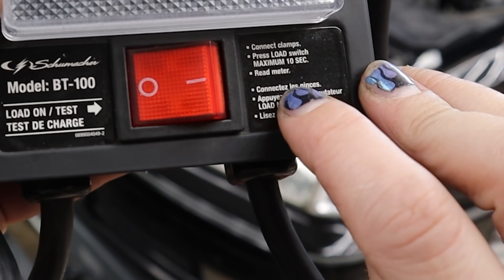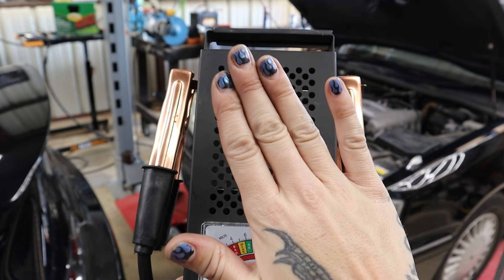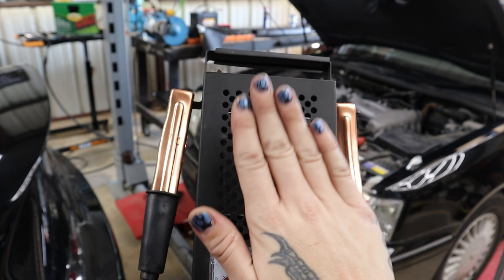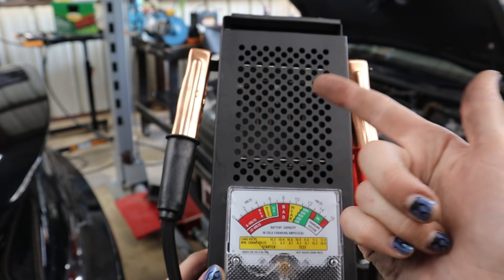One thing to note — you're only going to want to test for a maximum of 10 seconds, because it does get hot. When you're done, just keep in mind we're actually applying a load here, so it is hot in there.